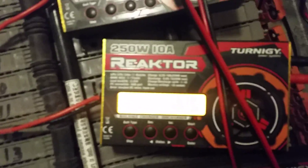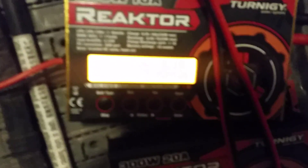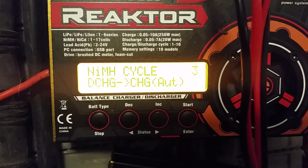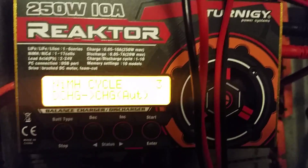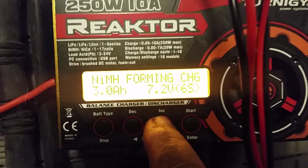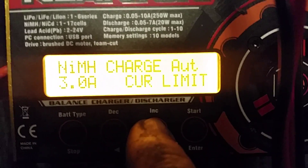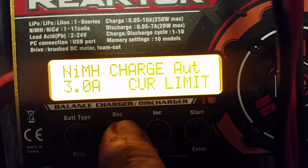Let's look at some of the settings in the reactor chargers. I like to cycle three times to begin to see what the battery is actually capable of. Cycling through the settings, you'll see it's set on automatic to charge-discharge for three cycles. There's also a forming charge option, which I've only used once — it really didn't seem to do a whole lot for the module. The charge rate is a three amp current limit on automatic rate.